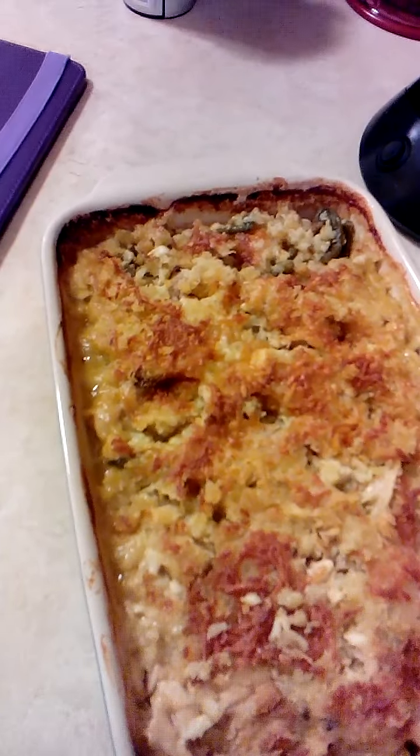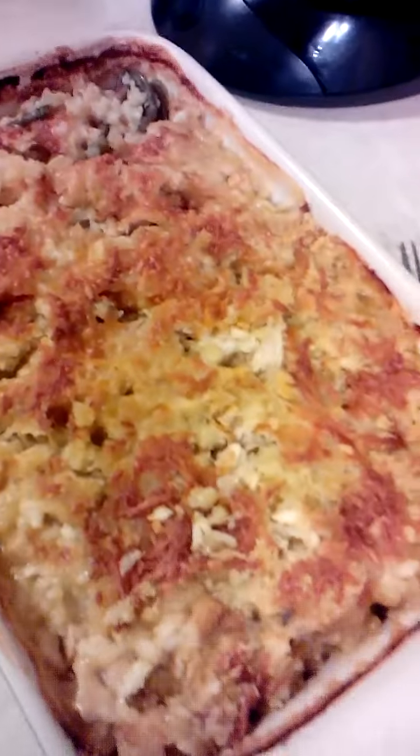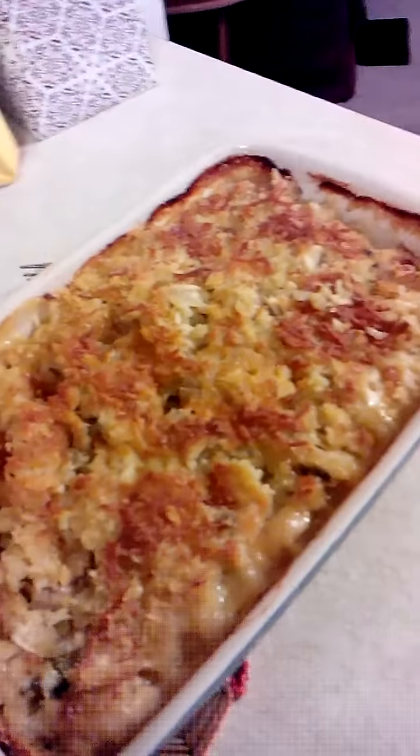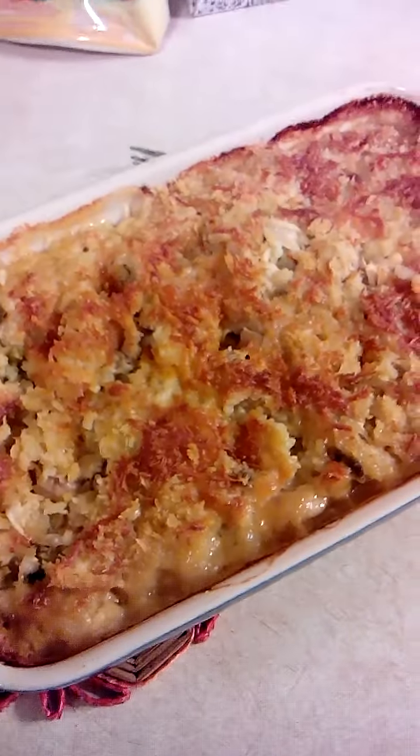I baked it at 400 degrees for about 45 minutes. I did have to go in and rotate my pan so that it would get the right color and spread out. Then I just put a little bit of shredded Parmesan cheese on top, and it's done. I want to remember that recipe, and now I can.